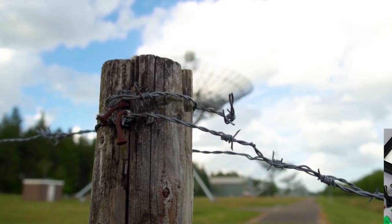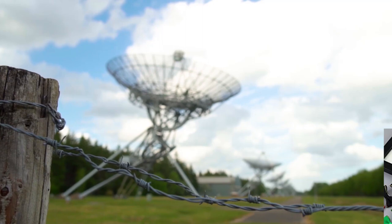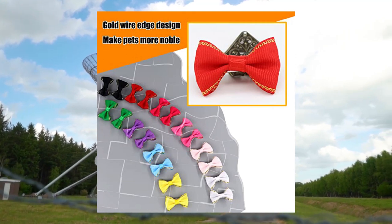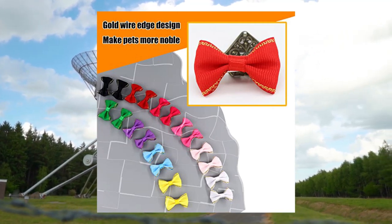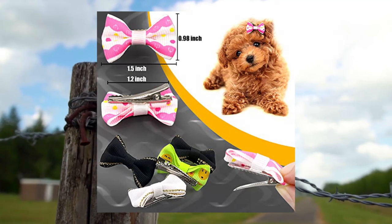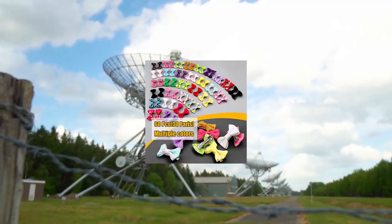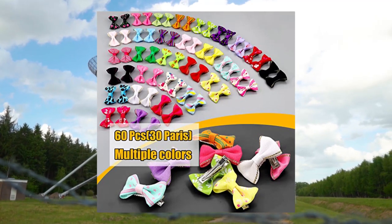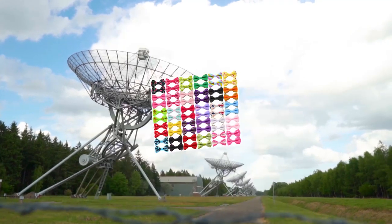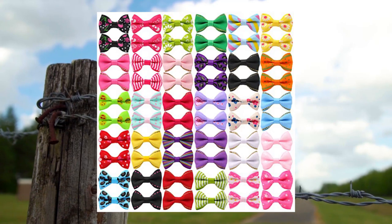Yaka 60 pcs, 30 pairs cute puppy dog small ball knot hair bows with metal clips — handmade hair accessories, bow pet grooming products. 60 pcs cute patterns, size bows length 1.5 inch by 0.98 inch. Material: handmade ribbon satin hair bows with stainless steel alligator clips to keep hairstyle and prevent it from falling off. Suitable for big, small, and medium dogs. Also fits baby girls, cats, and rabbits.